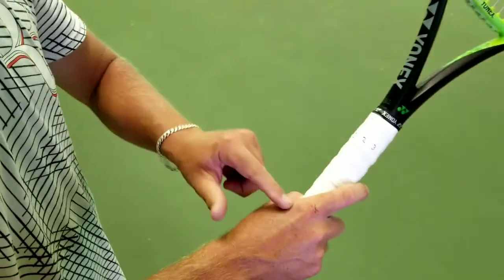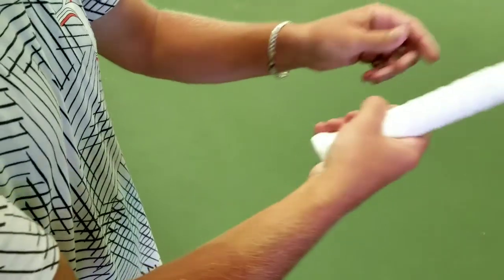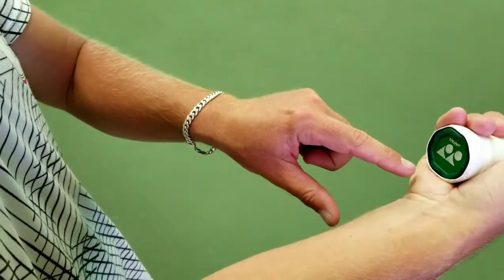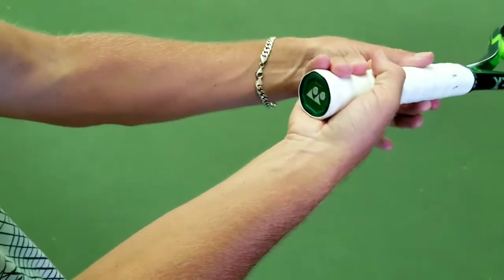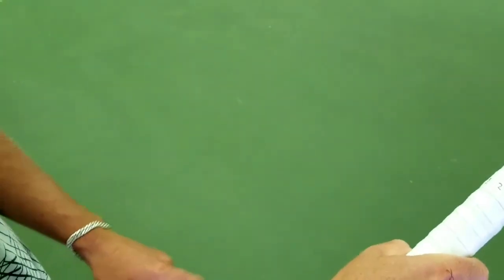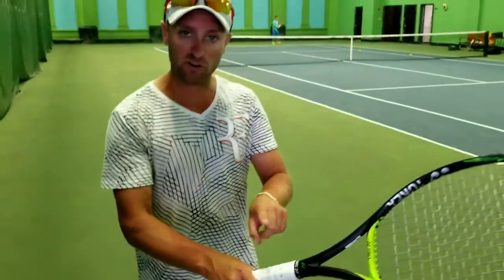Now let's go to the eastern forehand. All I do is shift my index knuckle over to number three. I also need to do the same with my heel pad — leaving it on number two would be incorrect. I shift it over to number three. I'm now in an eastern forehand grip: three and three.